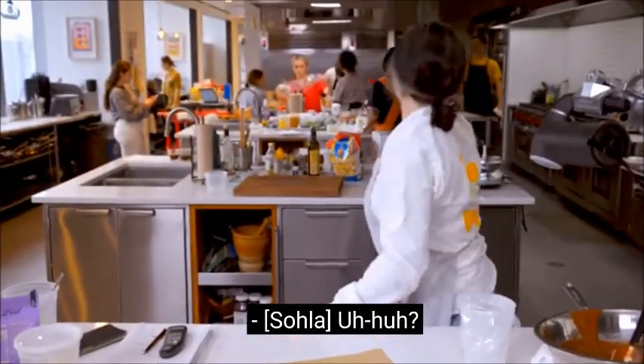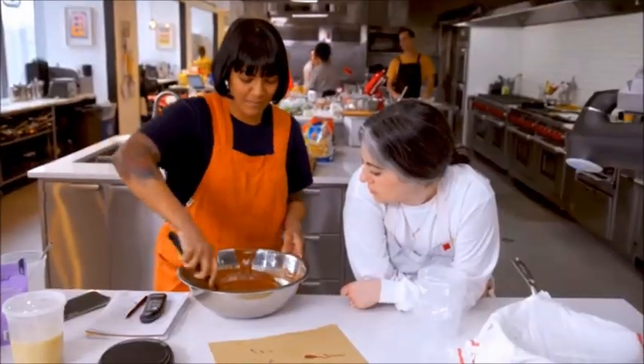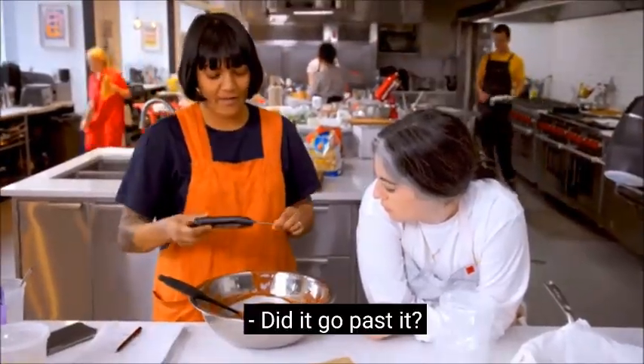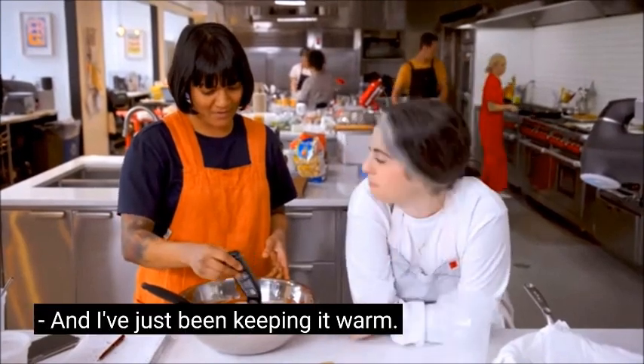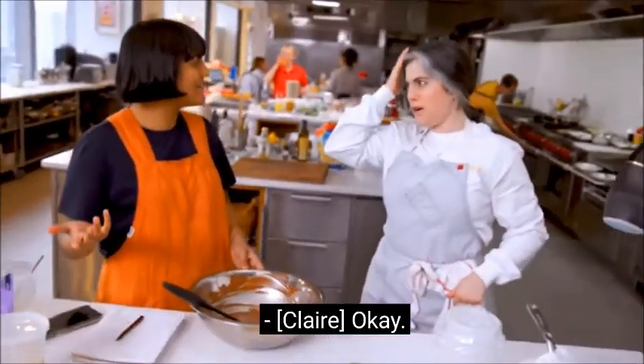Sohla, do you have a minute? I feel like I tempered this really well, but now I feel like it's not tempered. Did it go past it? No. And I've just been keeping it warm. It's just there. I think that looks tempered. I think this is tempered. Oh, that does look tempered. Yeah, okay. What more do you want? I'm gonna go with four.